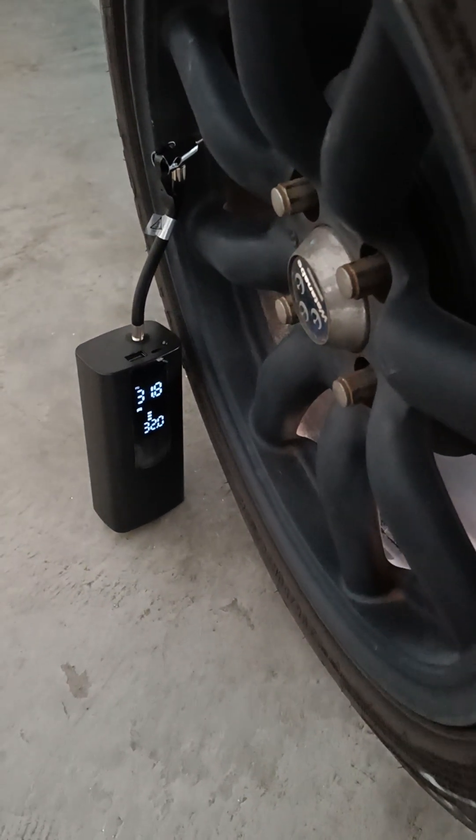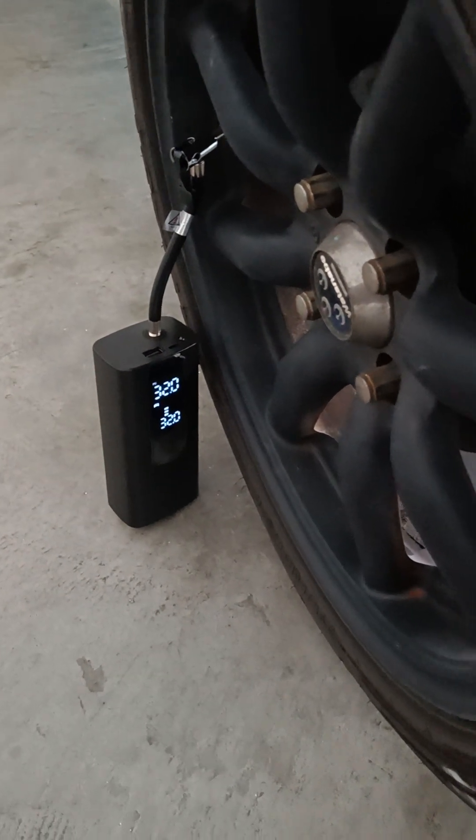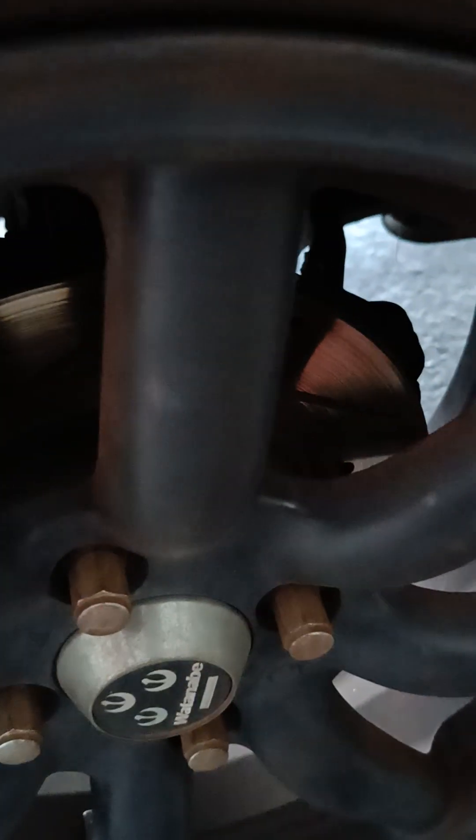Okay, we're almost done, almost done. You see how easy this is! Okay, another one — onto another tire.